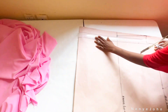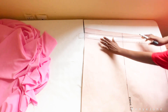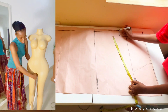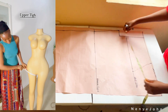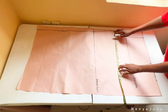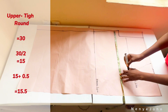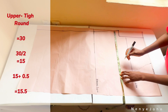Extend from that same 1.5 inch mark all the way to the length of your trouser. Under the crotch line, we mark the measurements for our upper thigh. Measure around that area close to your hip, divide by 2 — not 4. My client's upper thigh circumference is 30, divided by 2 is 15.